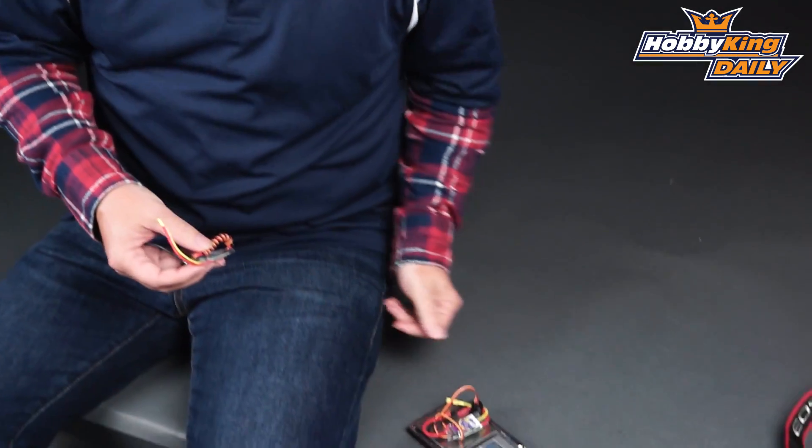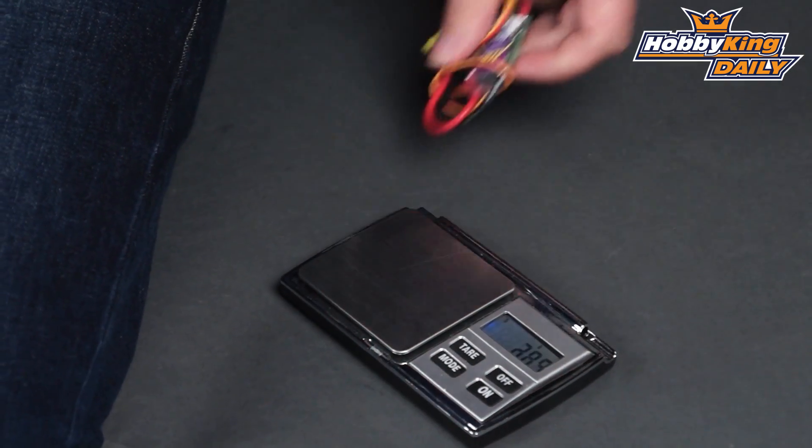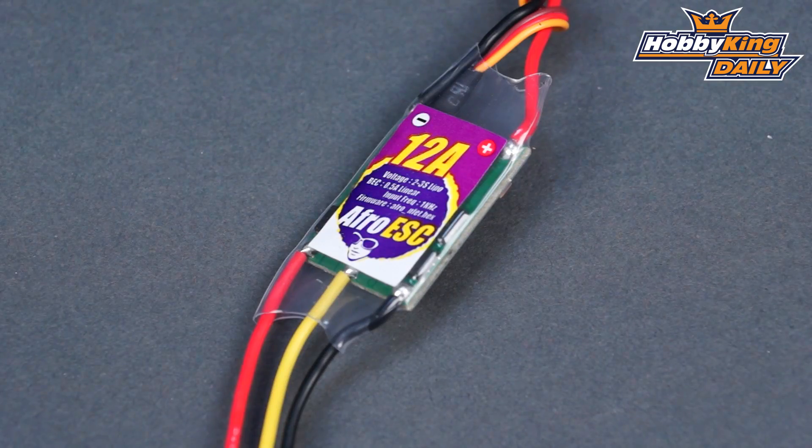It comes right in at about 13 grams. I've got one right here on the scale — the original 12 Amp is at 20.3 grams, and the new one comes in right at 13 grams. So this is perfect for your 250 size quads, maybe on the 300s — anything up to 12 Amps, no problem with this ESC.